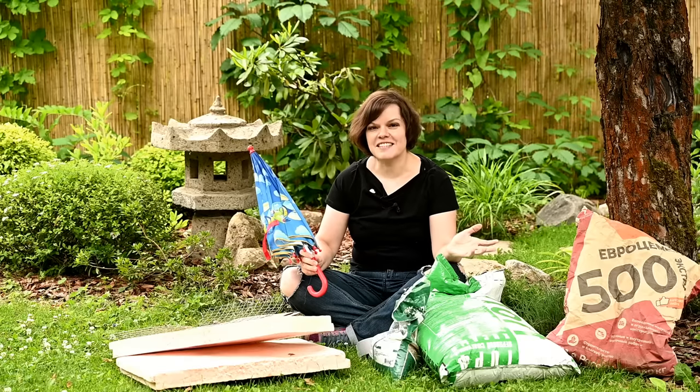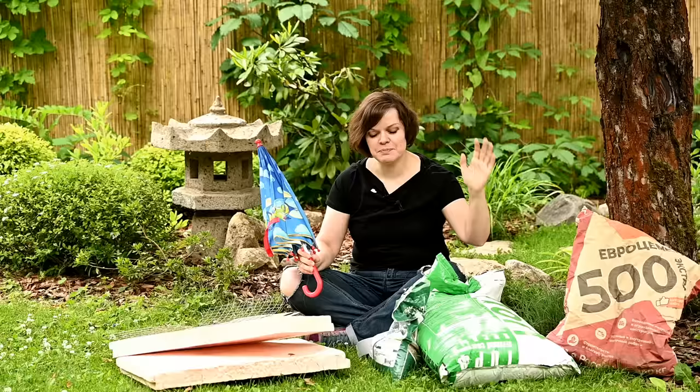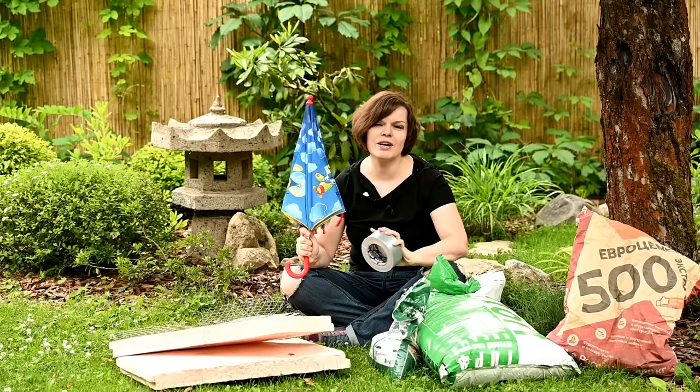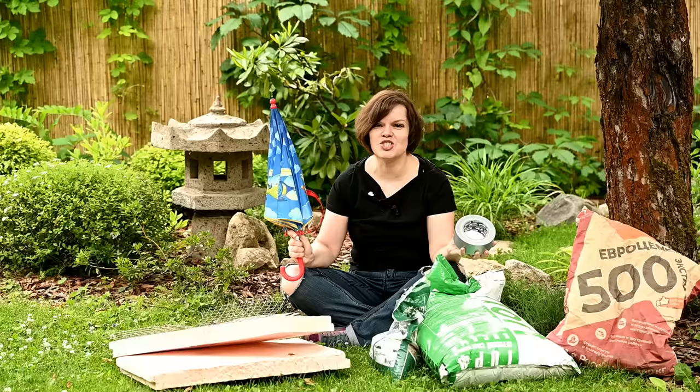Hi! All the stuff I have around me is cement, peat moss, vermiculite, a foam insulation board, some cardboard, chicken wire, a roll of duct tape, and a kid's umbrella. All of these cost a little bit more than $50, and this is all you're gonna need to make a beautiful Japanese lantern.